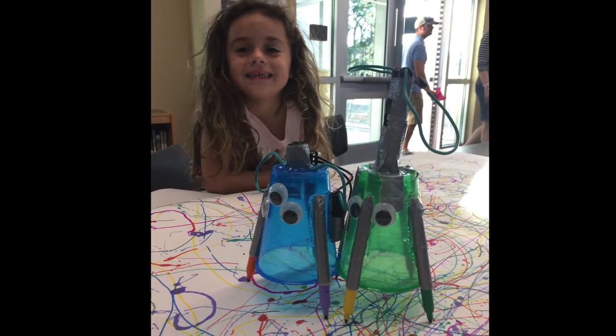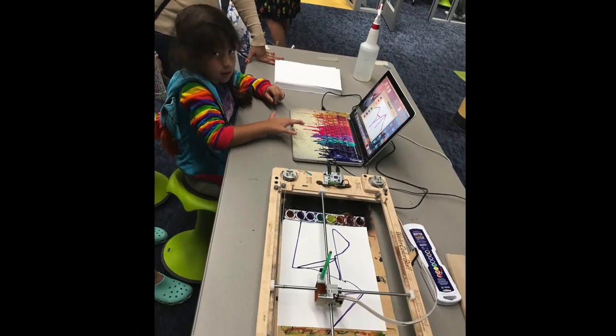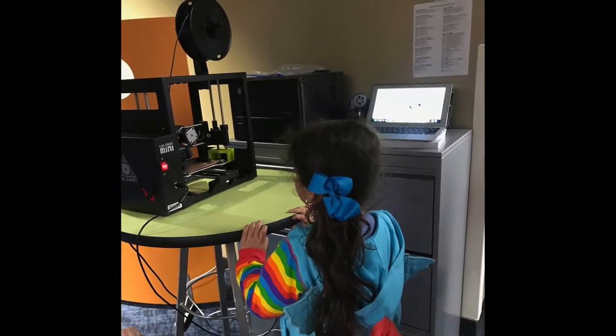Kids absolutely love robots, so naturally anytime we incorporate them into our art lessons, concepts are effectively understood and the level of excitement increases.